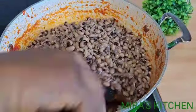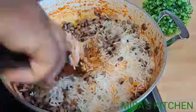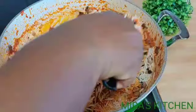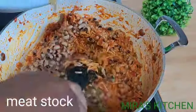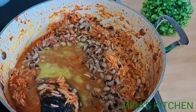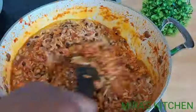Add in the parboiled beans and mix everything together until well combined. Once done mixing, add in the main stock and stir until well combined. At this point, check for salt if needed.